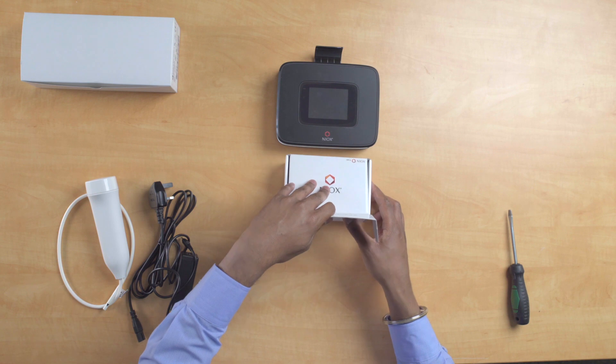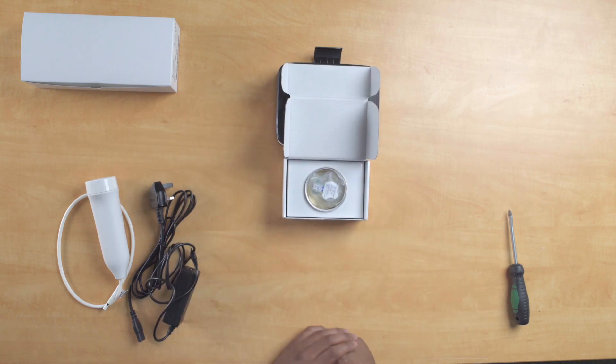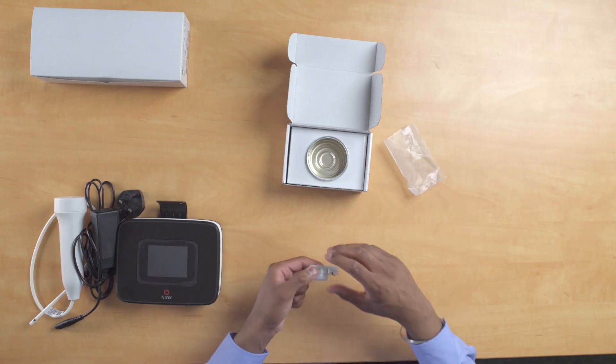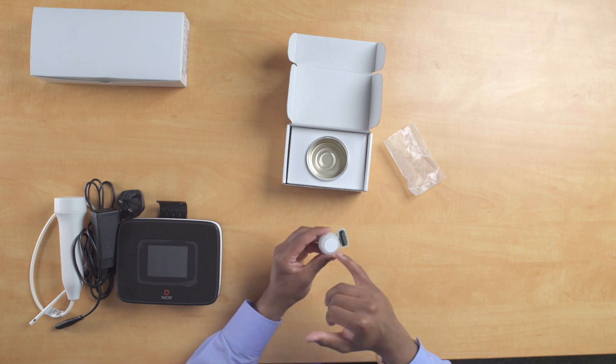Take your sensor box and open it up. Within the box you'll be welcomed by a tin can. When opening your tin can please ensure safety as it has very sharp edges. Inside there is a clear bag, and within this bag is your sensor. When taking it outside of the bag please ensure the safety of the white seal underneath the sensor, as any damage to this may cause faulty measurements.